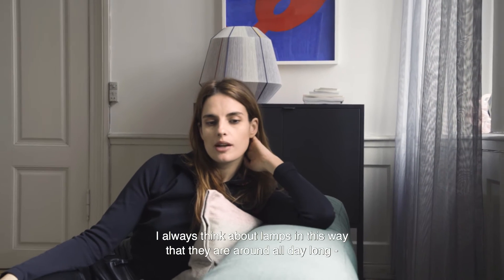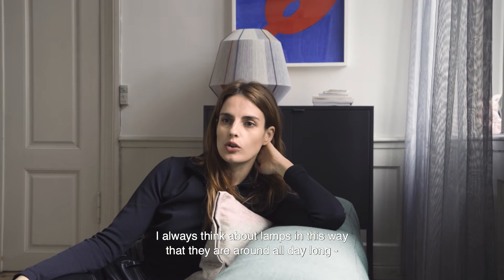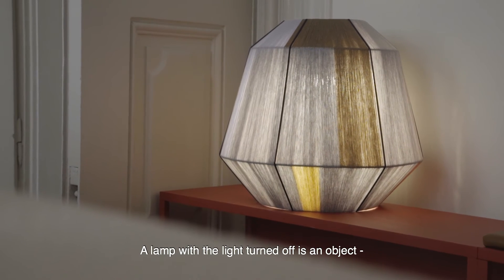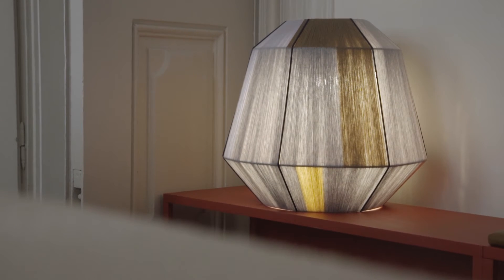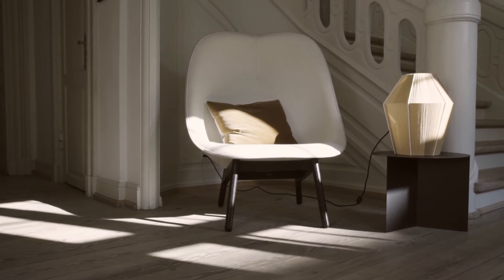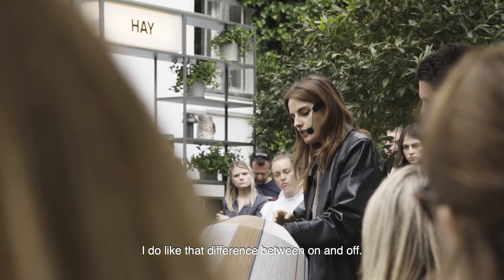I always think about lamps in this way: they are around all day long, but you only need light when it gets dark. A lamp with the light turned off is an object like any other — like a sofa or a chair. I do like that difference between the on and the off.